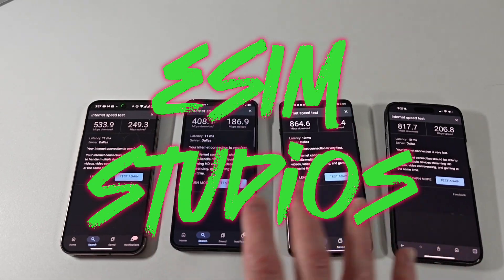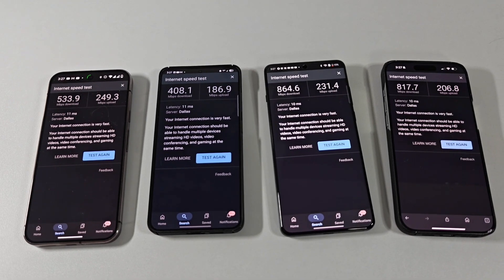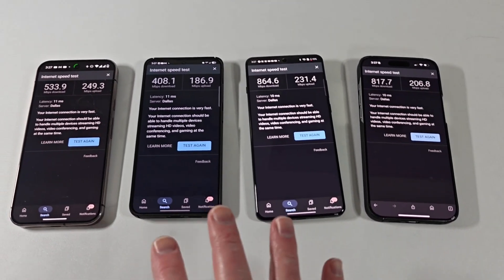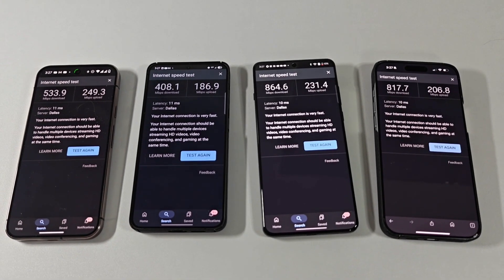All right, welcome back to eSIM Studios. So I wanted to do a quick testing — kind of nerd testing — but it is what it is.